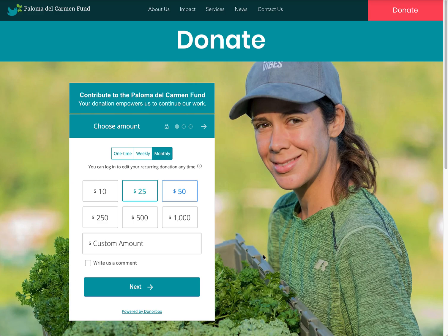Today I wanted to show a great donation form third-party service that can be integrated on Wix websites. This is called DonorBox, and DonorBox is a great service for nonprofits and organizations that want to take donations and payments online — donations specifically.